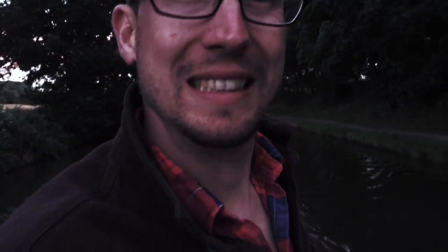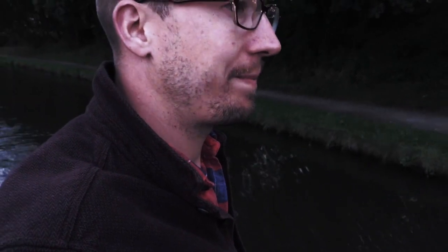It's actually getting pretty dark now and I just want to moor up. I can't see any rings anywhere and I think I might have to stick my pins in somewhere, but you don't want to do that when it gets too dark — you can't see what you're doing. My head torch is not the best.